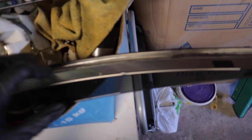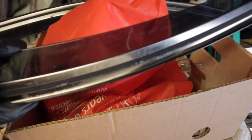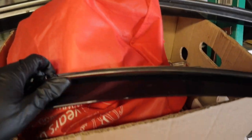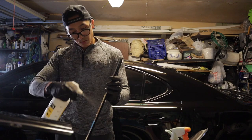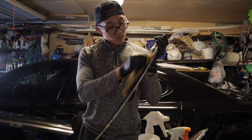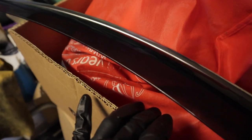Most of the residue is gone — there's still just a little bit but I'm not too worried about it. I'm gonna get started polishing these up, but first I'm gonna hit it with some degreaser and then start polishing them up. I also hit it with some alcohol, rubbed it off, and now it's time to hit it with some polish and see how well she cleans up.